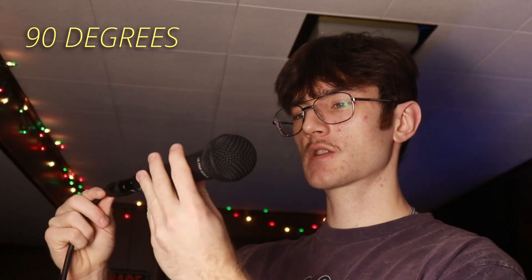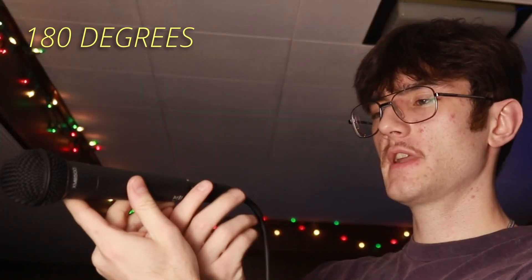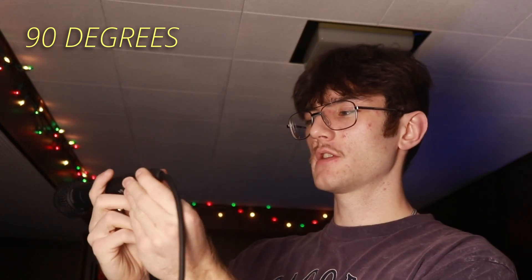Now we've got to run it through some scientific tests. The first one is where you rotate the mic around — this is zero degrees, this is 90 degrees, this is 180 degrees, back to 90 degrees, and back to zero. Take that for what it's worth — nothing crazy, pretty standard results, kind of what you'd expect from a dynamic microphone.